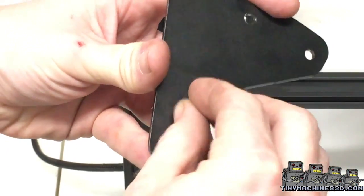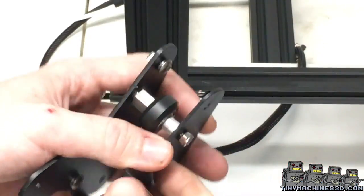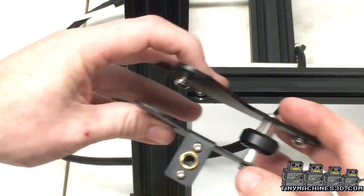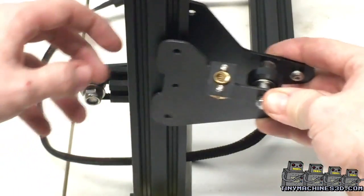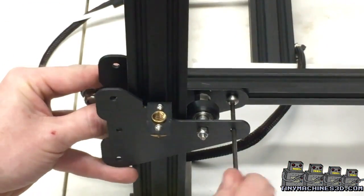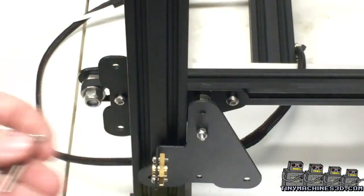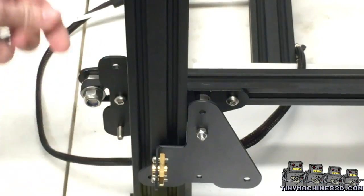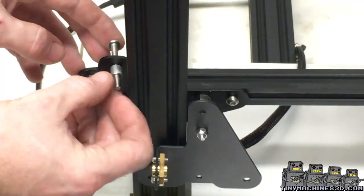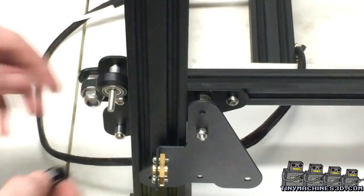You'll need to assemble the single wheel side of the bracket. Grab one of the longer screws and attach like this. You'll also want to attach the T-nuts before trying to install. Use your hex key, go through the holes, and tighten down the screws. Grab the other two long screws that came in the kit. Start with the original spacers, then the wheels, then the additional spacers that came in the kit.